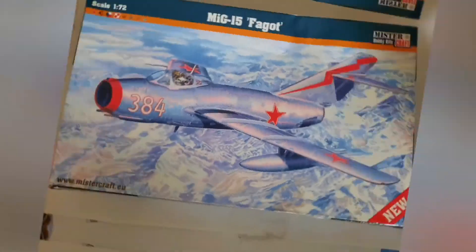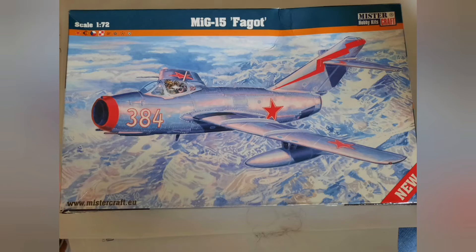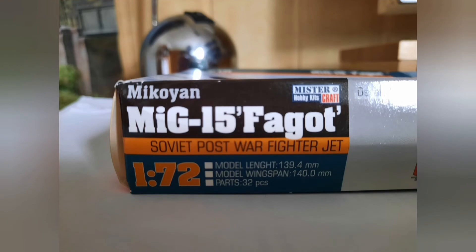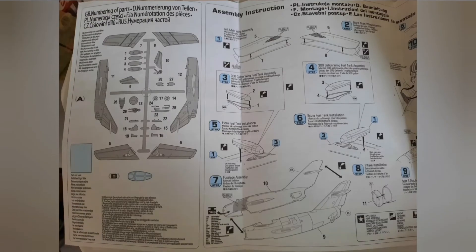It crashed on the German side of the border, but the pilot successfully ejected. So the first kit is a MiG-15 by Mr. Kraft, kit number 1272. It's a really cheap kit, and you can see that it is a cheap kit.